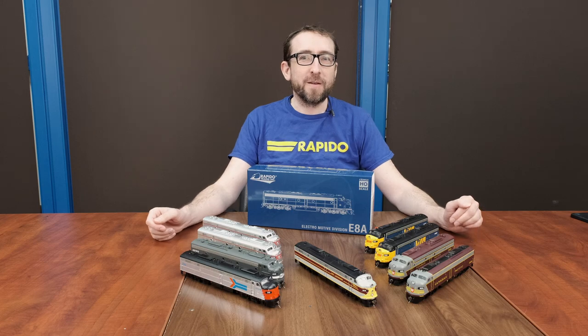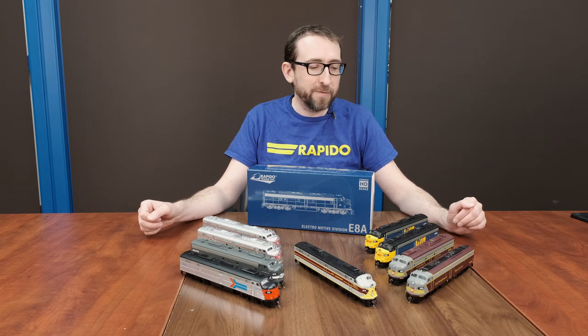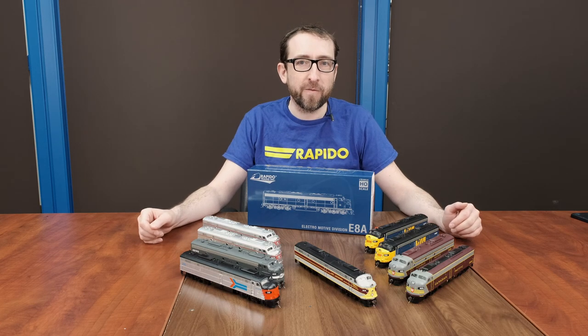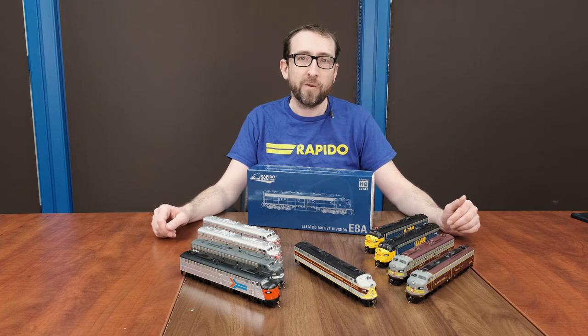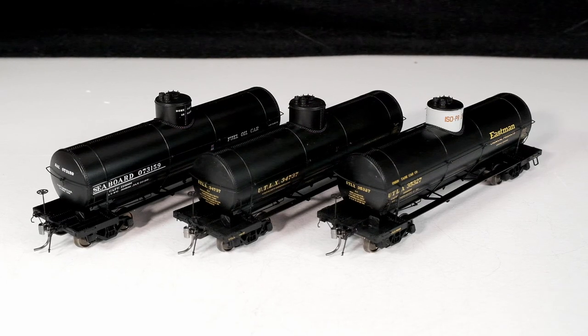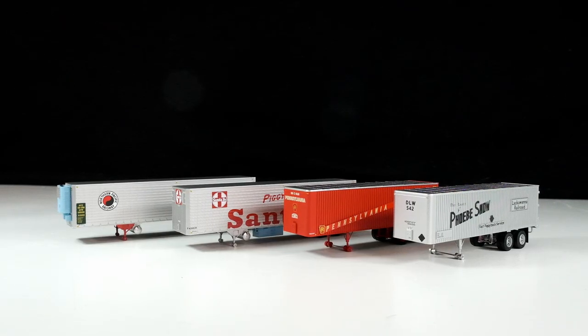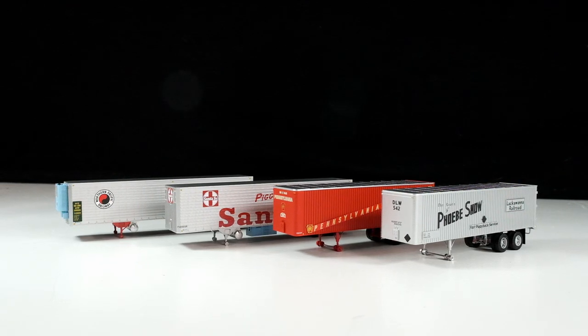Hi, this is Jordan from Rapido Trains, and I'm back for our February 2023 unboxing. We have several products here today that we're going to be going over. We already have our E8s — this is the second batch of E8s. We've also got the X3 tank cars, plus the Frühauf trailers in a variety of lengths and body styles. That'll be later in the video as well.